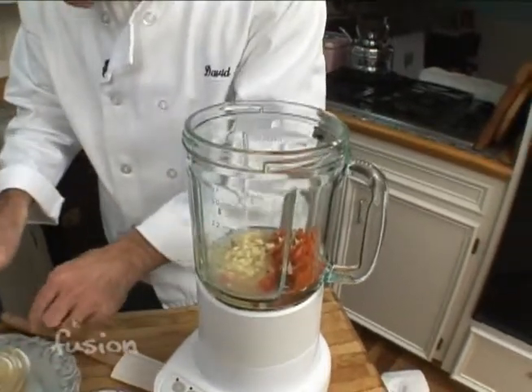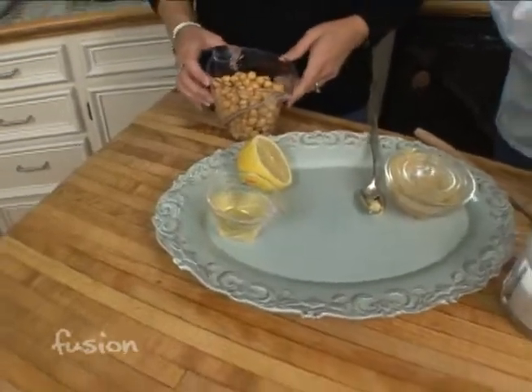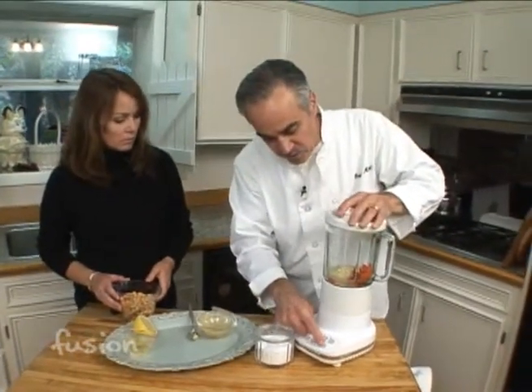We're going to save this — that's the juice from the garbanzo beans, in case it needs to be thinned out a little bit. I actually made these from scratch, but you can use a can. So we're going to go ahead and get this started.